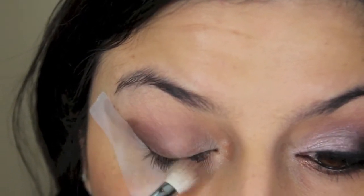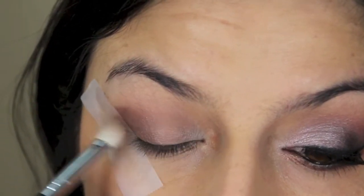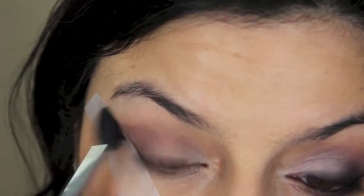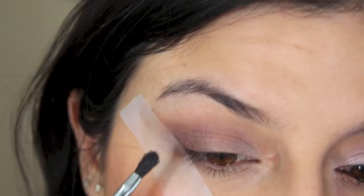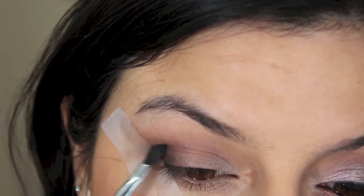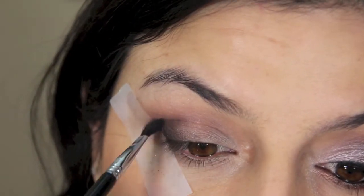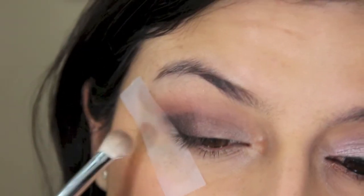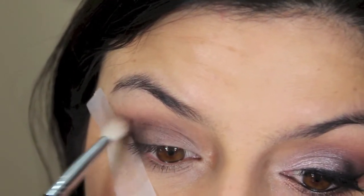Then I'm going into Factory and I'm intensifying the outer corner. As you can tell here, I forgot to put my tape earlier on so I did that now. And then with a fluffy blending brush, I'm just blending all the colors on the crease to look nice and transition well. With a small little brush, I'm applying the shade Black Heart all the way at the very end of the outer corner just to really intensify that outer corner. And then with a blending brush, I'm blending that again so it doesn't look harsh.